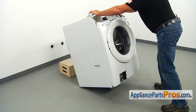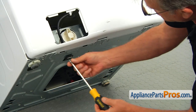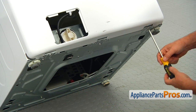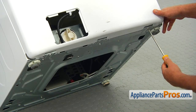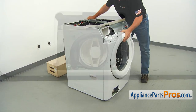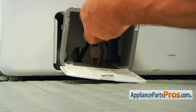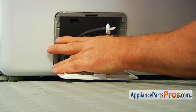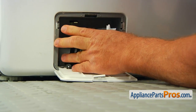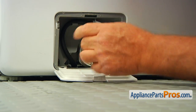Tilt the washer back on the support and secure the front panel with the two Phillips screws at the bottom hinges, one on each side. Put the washer upright. Install the drain filter door housing — make sure the hose is in the hole and push the housing in to lock the tabs. Install the hose into the retainer and close the filter door.